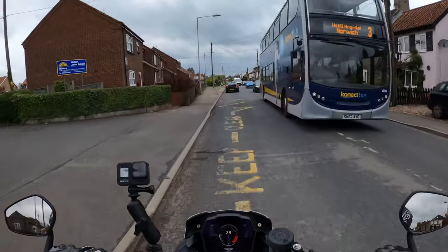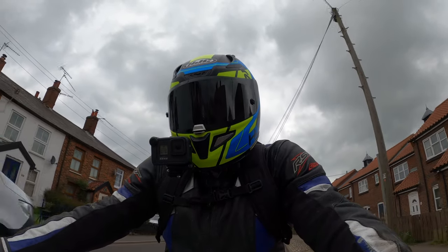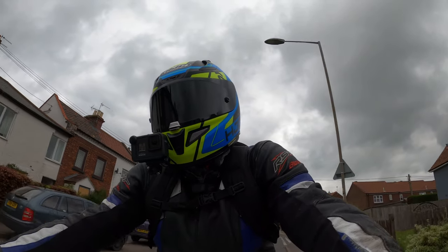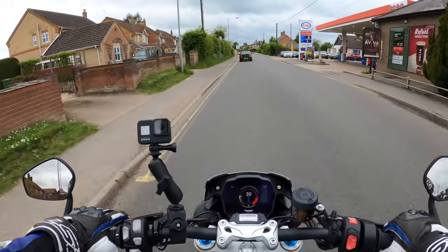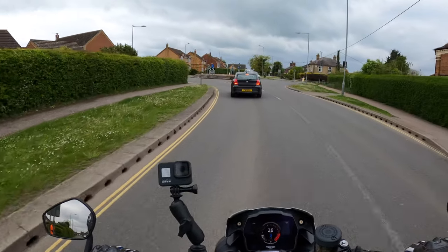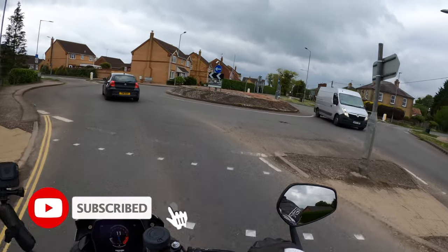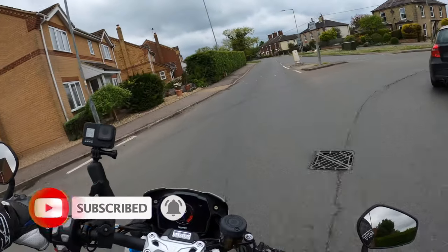Good morning everybody and welcome back to the channel. Today I've got another review for you. I'm on the brand new, all new 2021 Speed Triple 1200 RS. The Triumph Speed Triple was first born in 1994, and since then I believe there's been a hundred thousand of these produced through the years, which is quite outstanding.